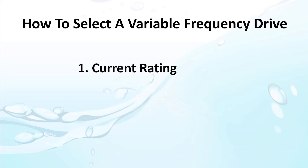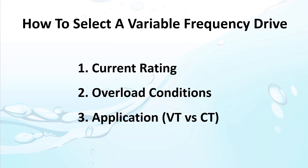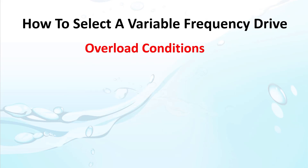Given the full load amperage of the motor, we just select a drive to match that, right? No. There are two other things you need to check before selecting the drive. It's important to know what your overload conditions might be.